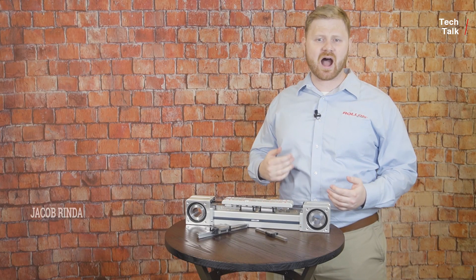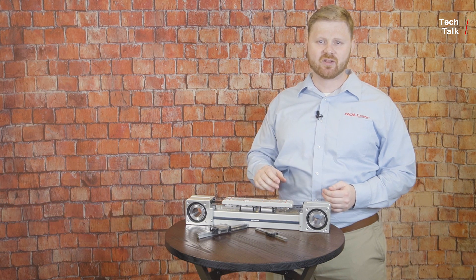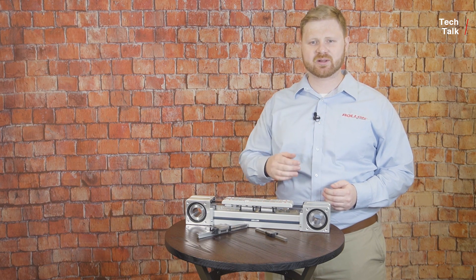Welcome to Roll-On Tech Talk. I'm Jacob Rinde, and in today's episode we'll be discussing preloading, the purpose of preloading linear guides and linear actuators, and how best to preload for your application.